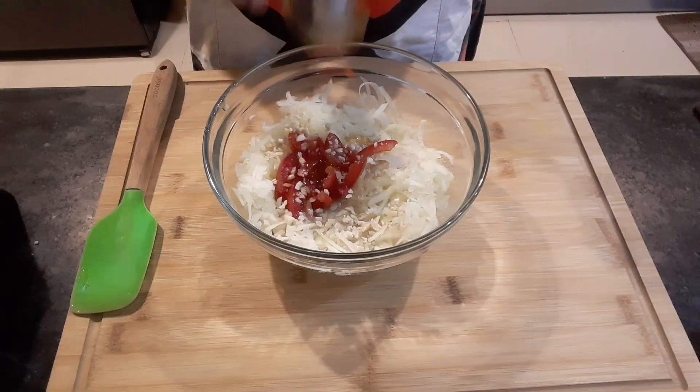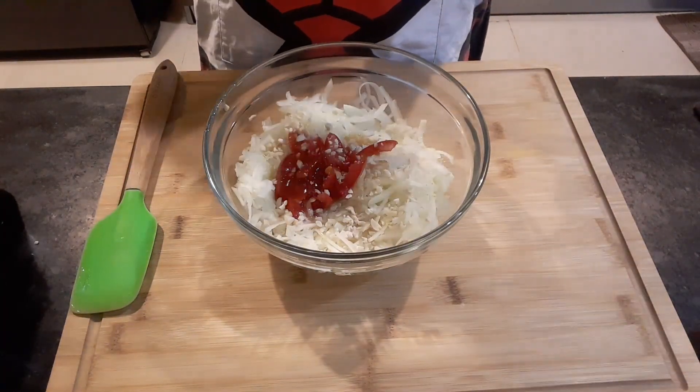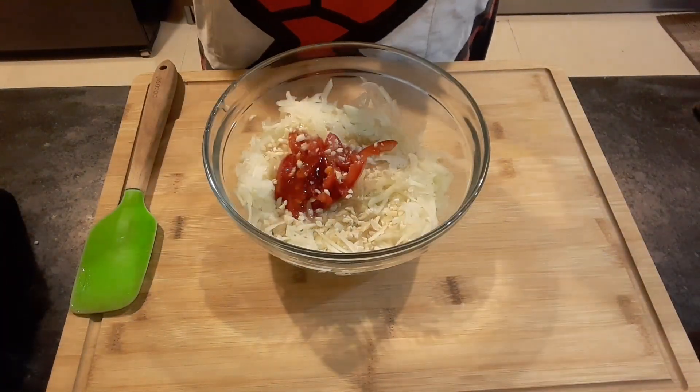Some hot sauce — you can also add chilies. I'll squeeze in a lemon.